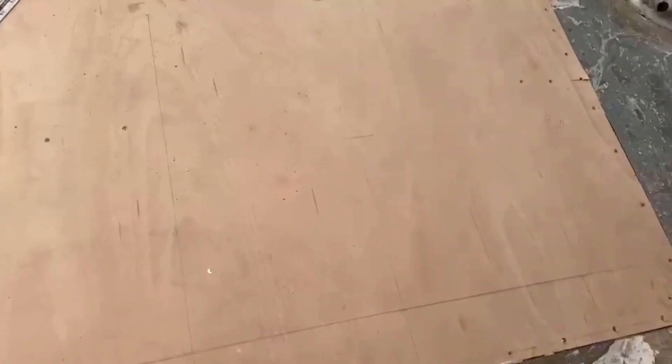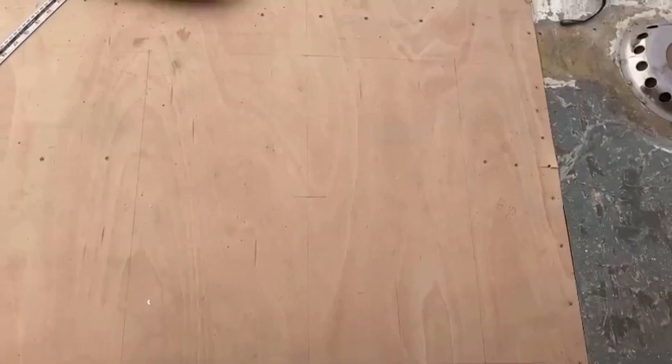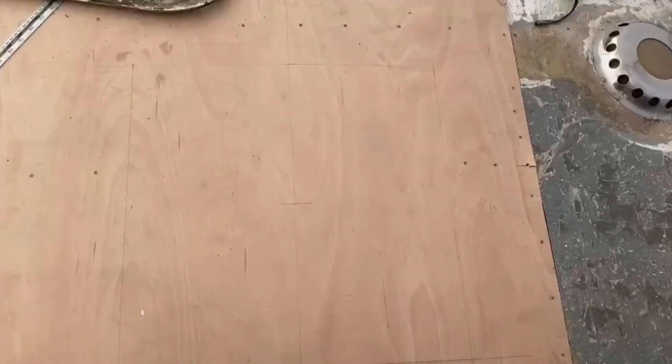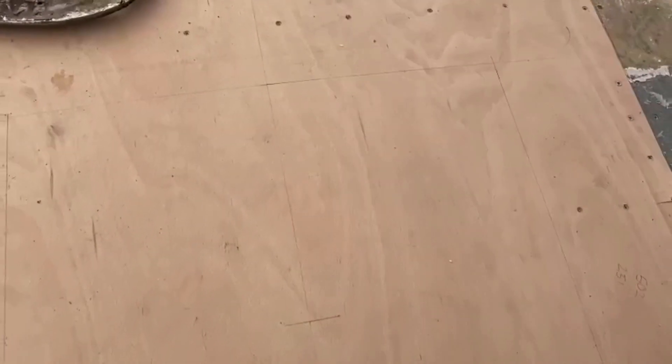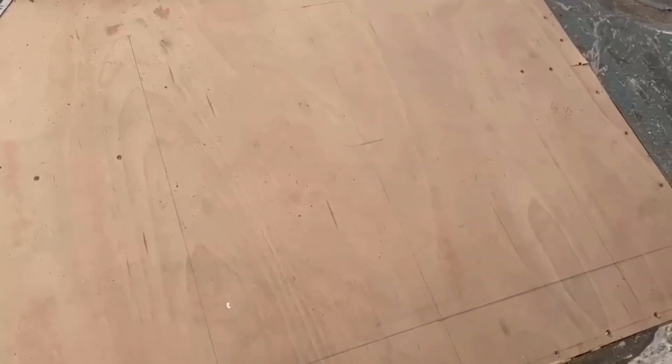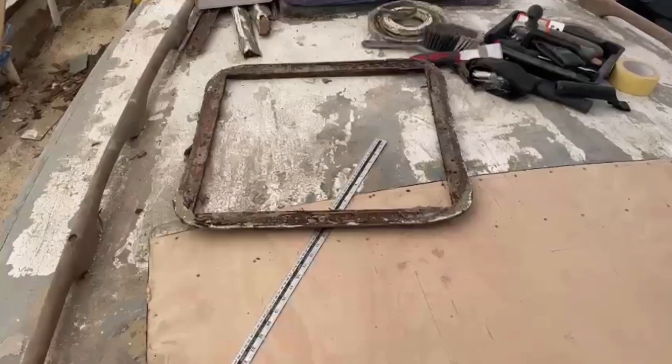So these are the dimensions: it's 502mm by 502mm. It's a Lumar 60. You can just about see it. I'll mark the centre line of the boat and then just 251mm off the centre line either way to get the full 502mm cutout. Then I've got to fit that afterwards.